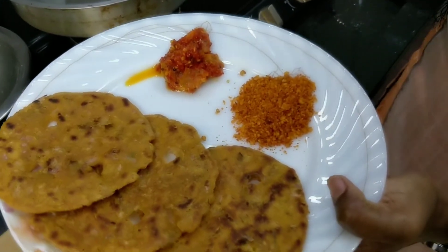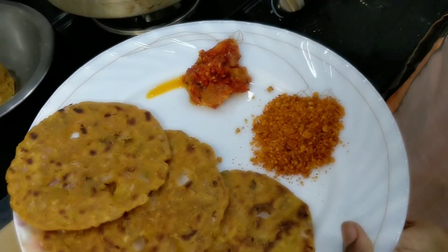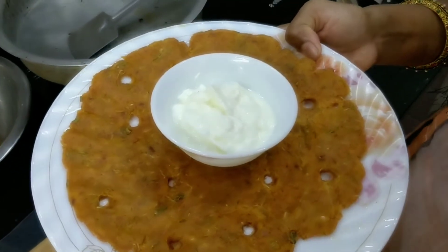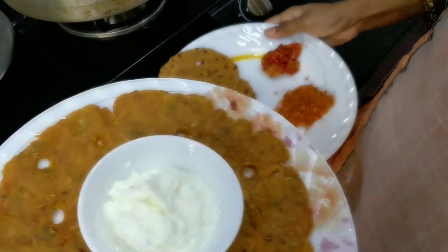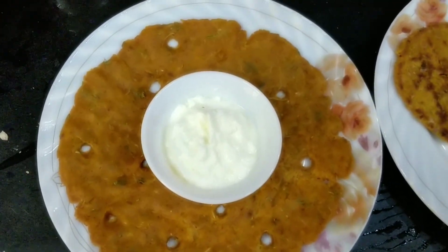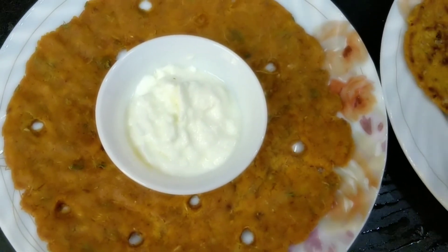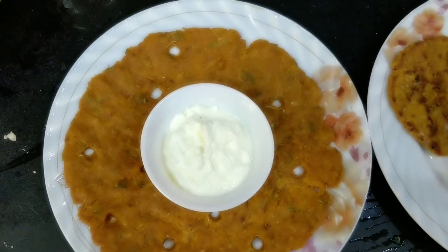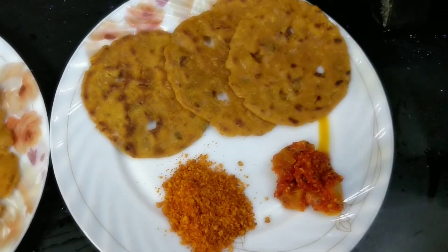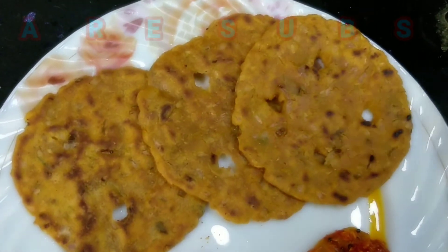We can mix the dishes — noodles, extracts, slices, etc. We can also mix the ingredients in the soup. You can add some sugar or vegetables. These are two recipes you can try. The steam will be completely released, making it easier. Two recipes are ready.